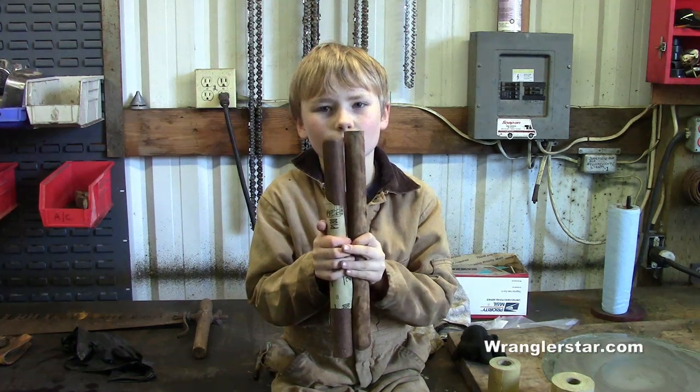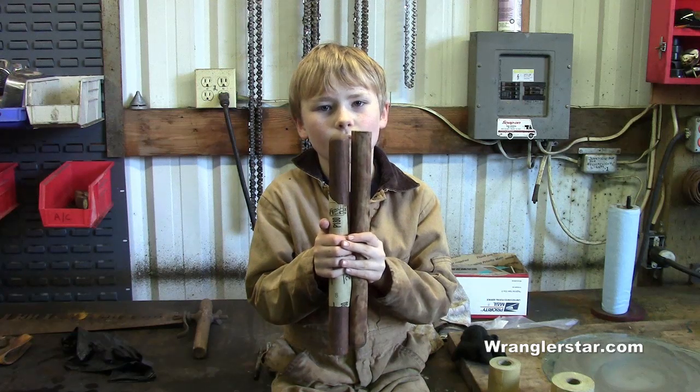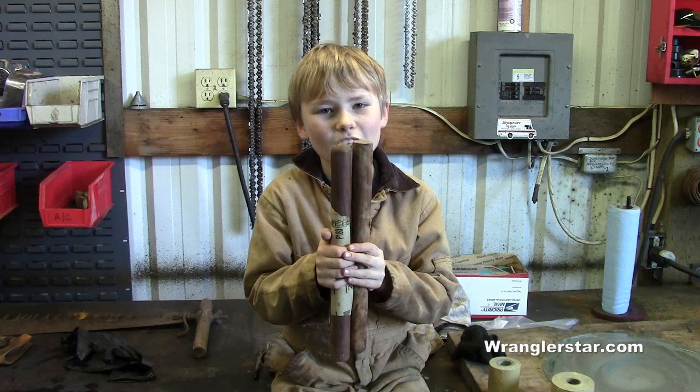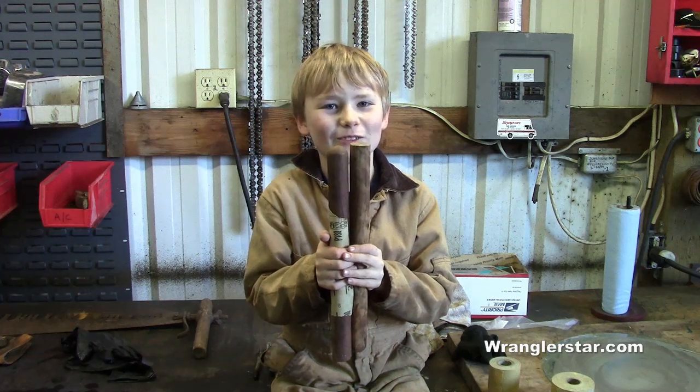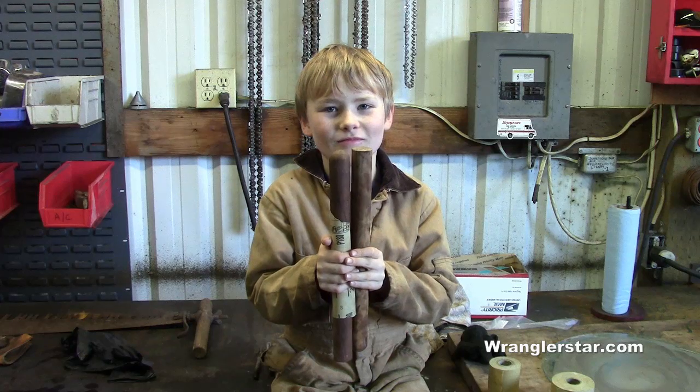We're really lucky to have even the original handles that came on granddad's crosscut saw. Jack is going to start with some 180 grit sandpaper and finish up with some 320. Then we're going to put some linseed oil on it. I'm going to work on the blade and he's going to get those handles nice and spiffied up.